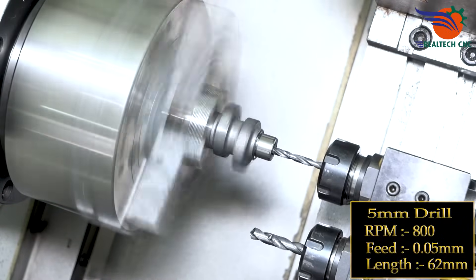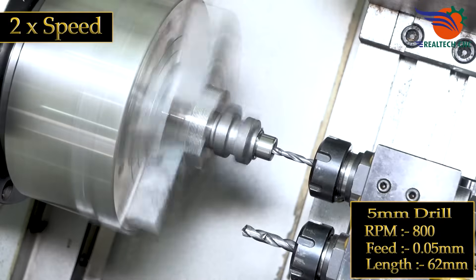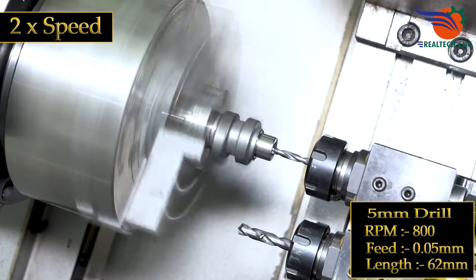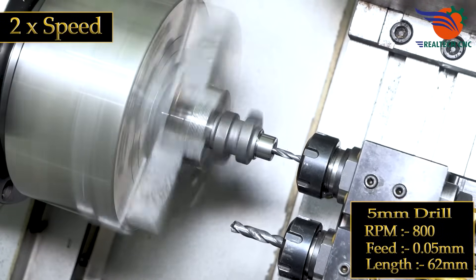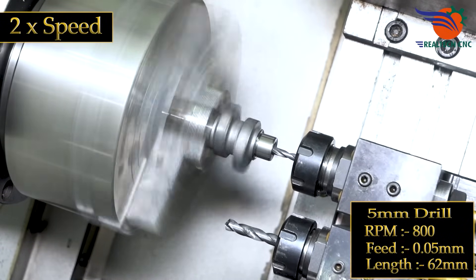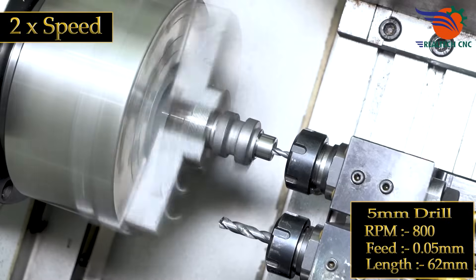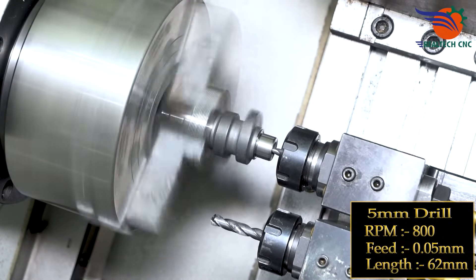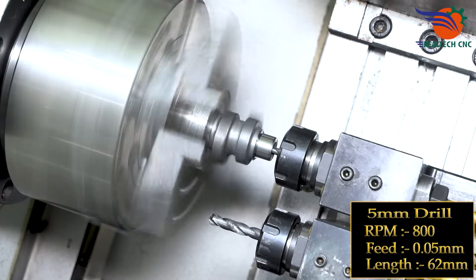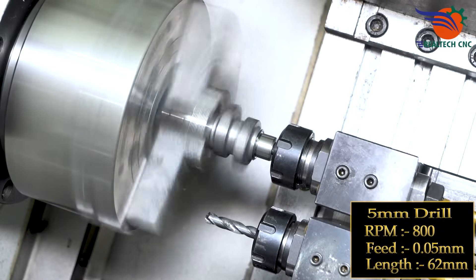5 mm drill, RPM 800, feed 0.05 mm. Length: 62 mm. We'll see you next time.